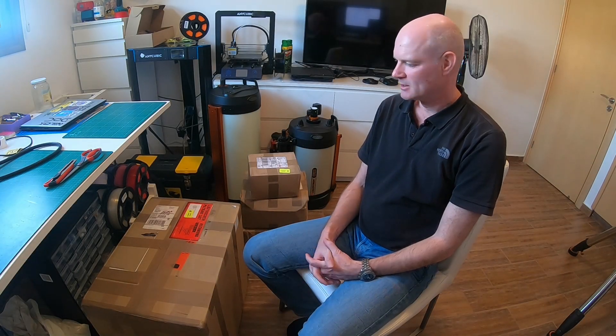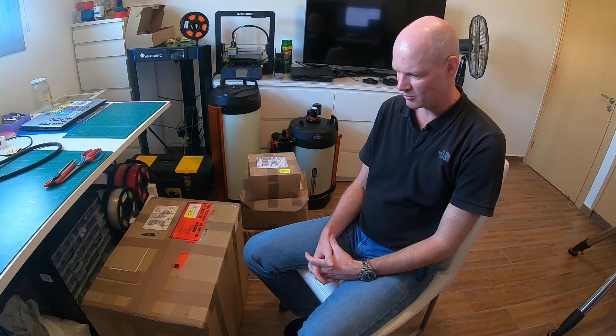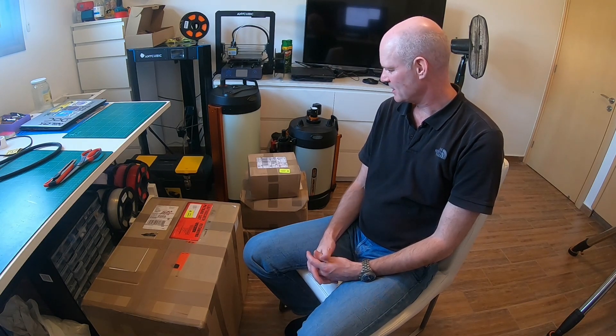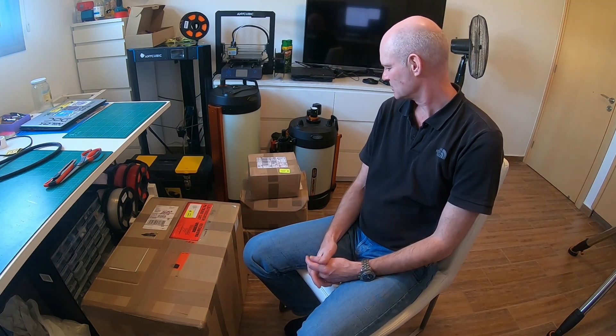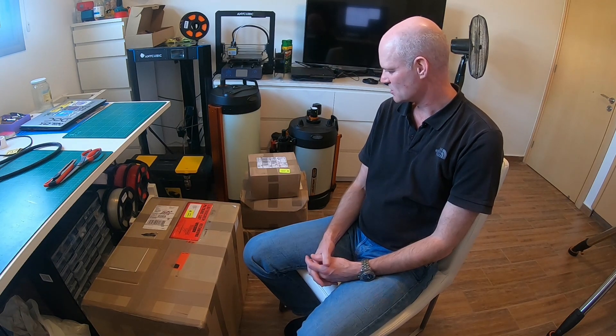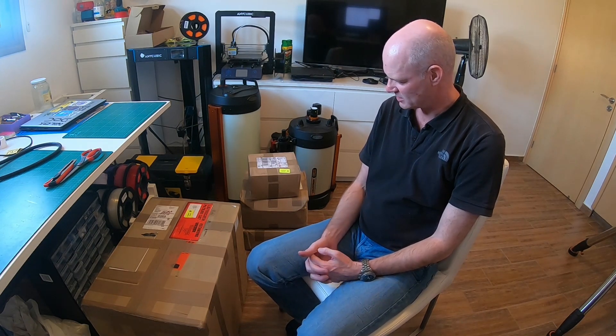Good morning everyone! Today I'm having another 'what's in the box' haul. As I said in my last video, I've been away for three months over in Qatar for work, and during that time I thought about things I wanted to try or change — new filters or whatever else caught my eye while watching various videos. So I placed an order for a few items, and these boxes arrived. Let's take a look and see what was on the shopping list.